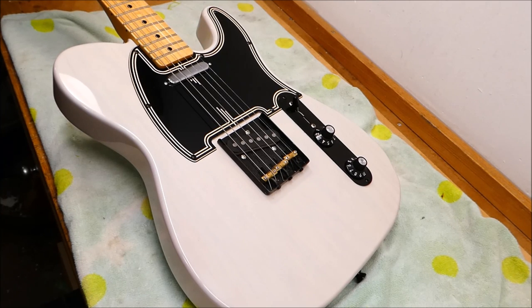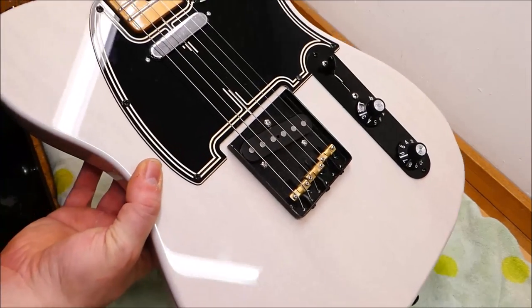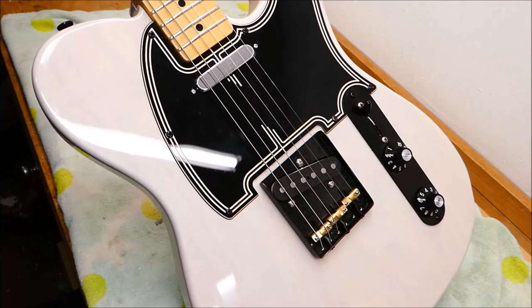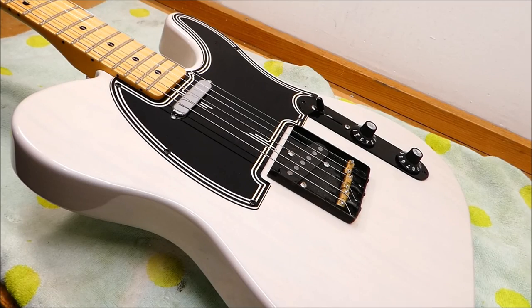Change of plans — I'm going to save the broken headstock for another video because it pairs well with a different guitar. You'll see it in a week or two; I think it's going to be kind of an epic video. So let's do a setup on a parts caster. This is a Tele put together with some nice components — got a really nice light ash body and this deco-inspired pickguard, which is pretty fantastic.